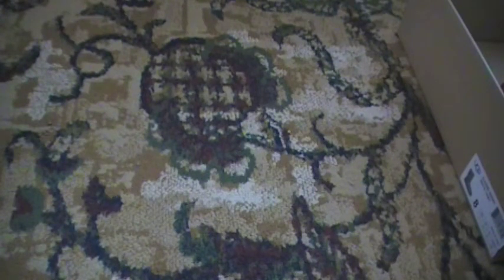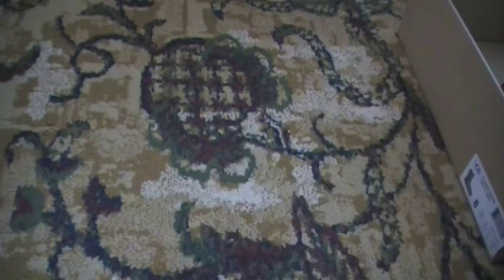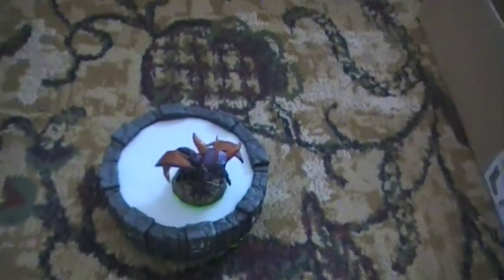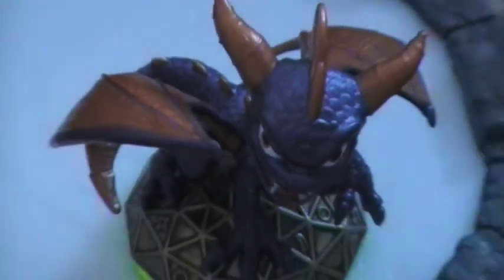Thanks for watching my video. Subscribe and all that stuff. Comment and like for Spyro. Here's Spyro — say hi, Spyro. Thanks for watching my video and subscribe.